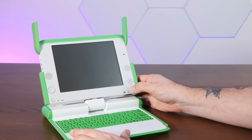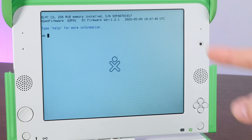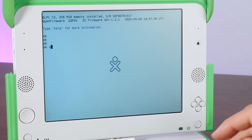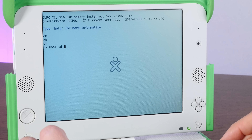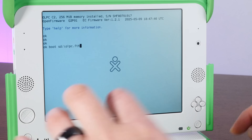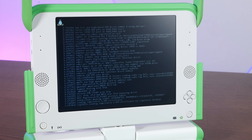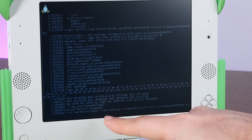I'm going to power this on and hold the X key, which puts us into open firmware. That's right — this thing does not have a BIOS; it has open firmware, as if it was an old Macintosh. And we can tell it to boot from the fourth script on the SD card: O-L-P-C dot F-T-H. There it goes. Oh, it's booting! Look at that! And... Kernel Panic. Who is this Kernel Panic, and what have you done with my Arch Linux?